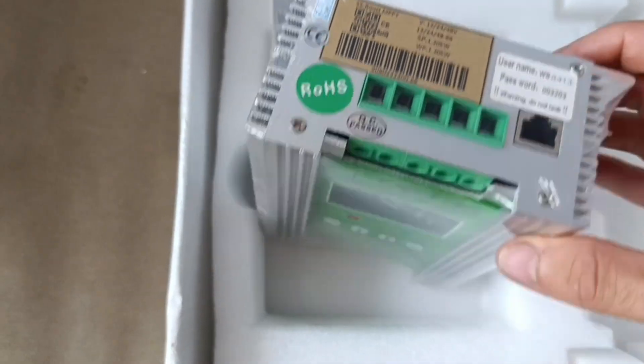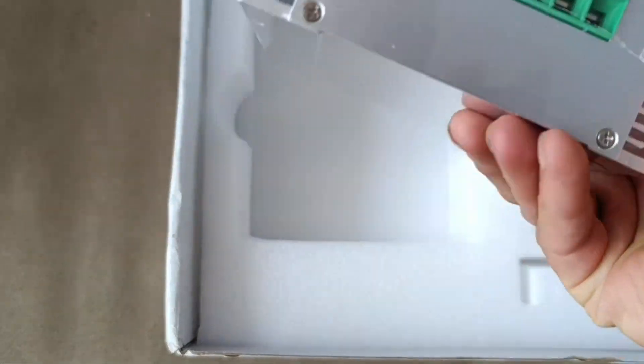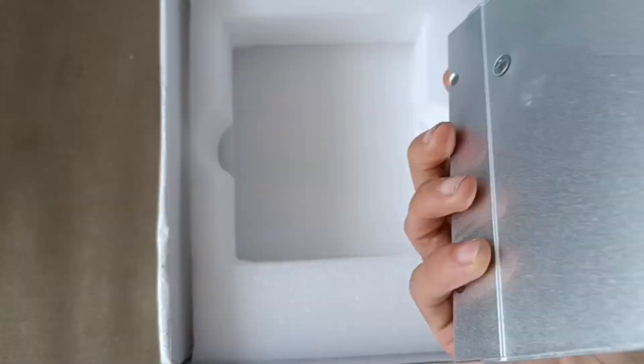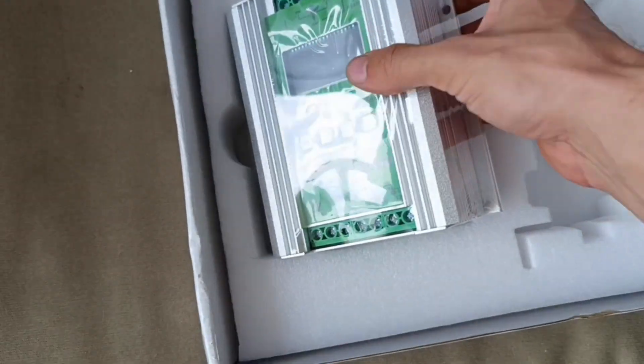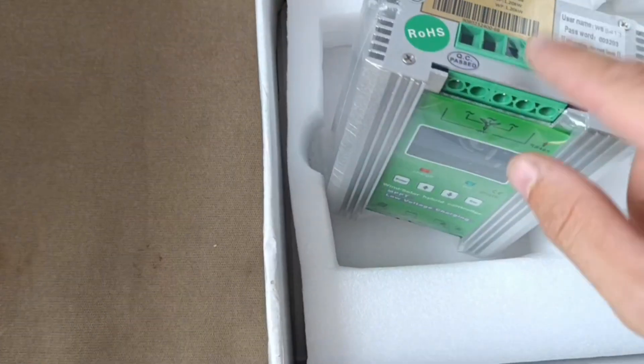Some username and password for the Wi-Fi — it must have an application to be used with it. Looks nicely done. Nicely packed, everything is intact. Let me check the instructions and I will do the further review. I will open it as well, so we need to check what's inside definitely.